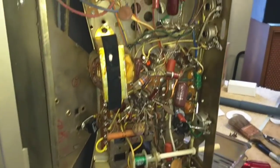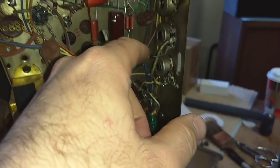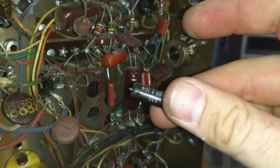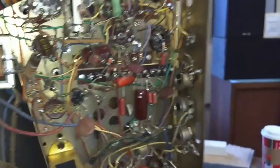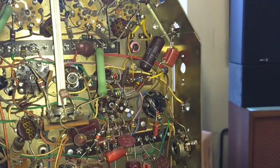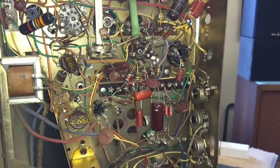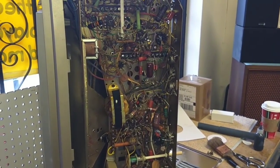I've got the caps changed out. We've got our .033 changed, the .1, the .015, the .15. I also saw this .0068 here that was in the vertical — the original one is a Black Beauty, these like to go pop, so I figured I'd change that while I'm in here. I don't see a lot of brown drops; there's one over here in the sound section, I might change it, I might not. I really just want to power it up and see what else it does. So we'll get the bottom cover on it, get a cheater on it, and see if it fires up.